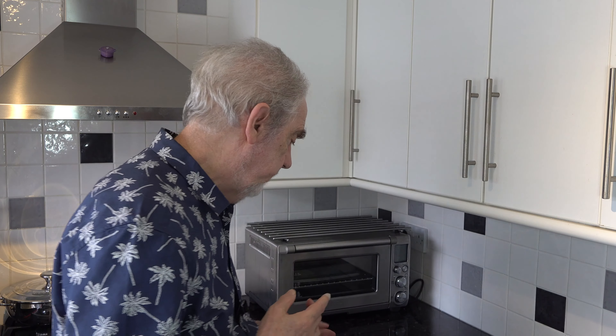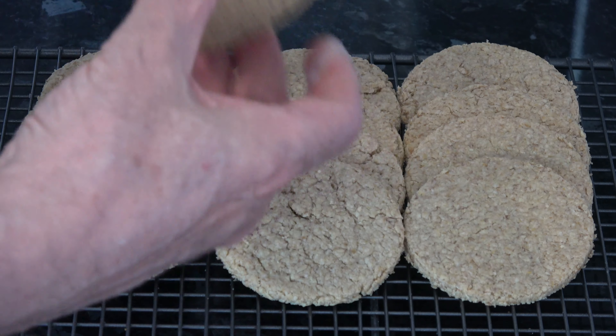I baked the cheesy oat cakes for 20 minutes, took them out, and put them onto a wire rack to cool down. This is what they look like — they baked quite well. I'll have a taste of one. They have a lovely texture and a subtle cheesy flavour. Oat cakes can be a little bland because usually there's no flavouring in them, but with the parmesan inside they have that subtle cheesy flavour. Very very good and ideal with cheese, basically as crackers.